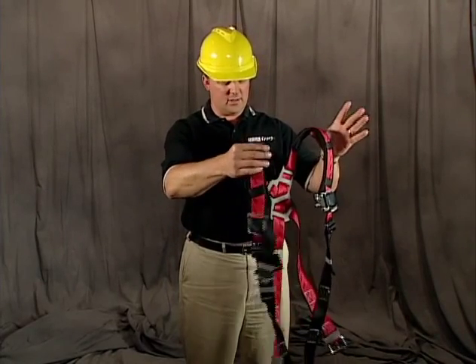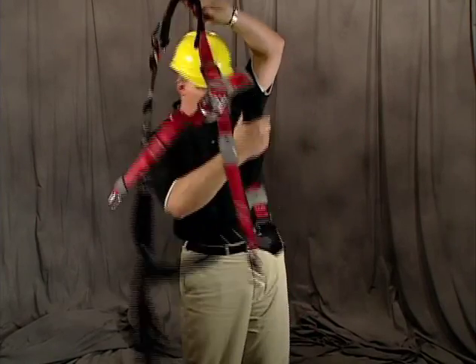You need to orient the harness so that the back D-ring is toward you, and with the vest-style harness, you can put the harness right over your shoulders.